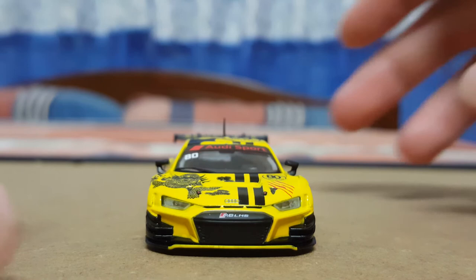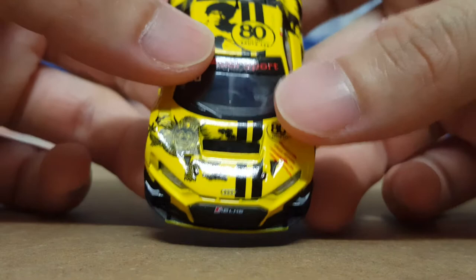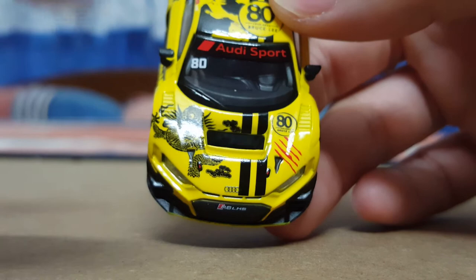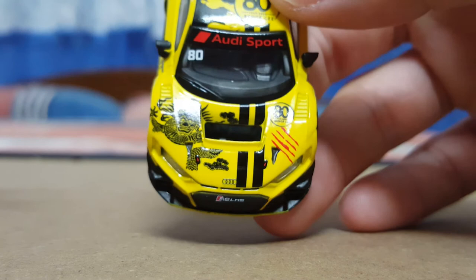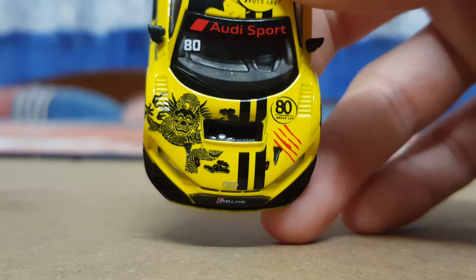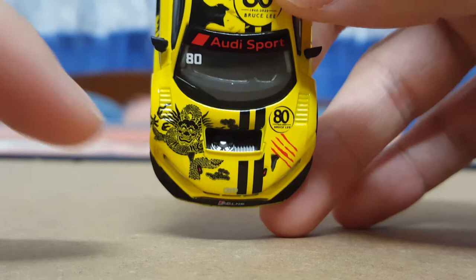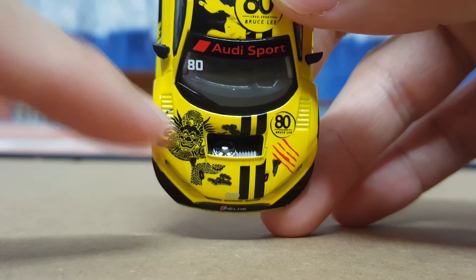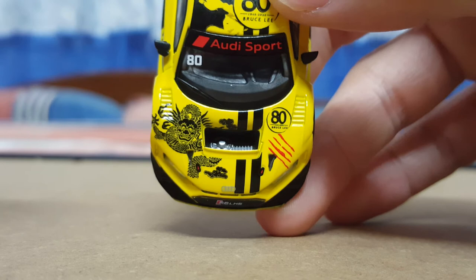Moving on to the front profile — again, no complaints really, everything is very nicely captured. The Audi badge on the front hood is a separate part that has a 3D feel to it and it's really nicely mounted. Just take a look at the dragon design — I think it's an homage to Bruce Lee's movie 'Enter the Dragon'. The front hood also features some grilles as well as a fan belt detail, which you normally do not get with most 1:64 scale models, so kudos to Poprace for putting in a brilliant effort.